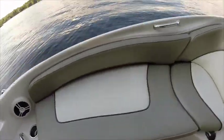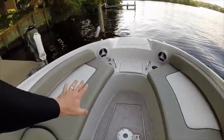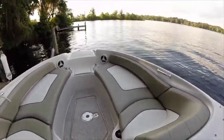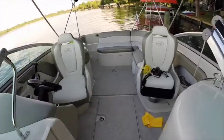Under here we've got the center console. In this front area we can actually put in a sun deck — a sunning deck. And back here in the back...